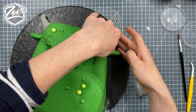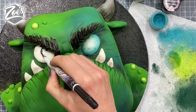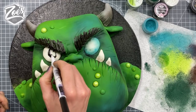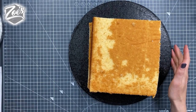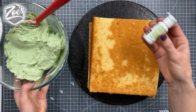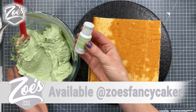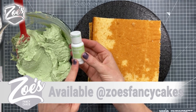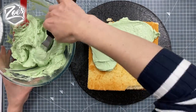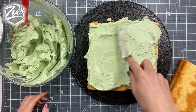Hi guys, in today's video we're going to have a go at making a monster face. I made this one in a Facebook live on my Facebook page — it was a bit of a rush job, but I'm going to show you anyway. We started with some cake — a rough square, you can do whatever size you want. I'm going to use mint color for the buttercream filling, and I'll put links in the description box below to everything I've used.